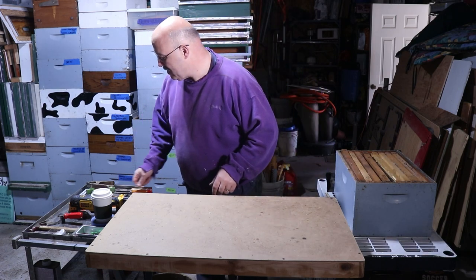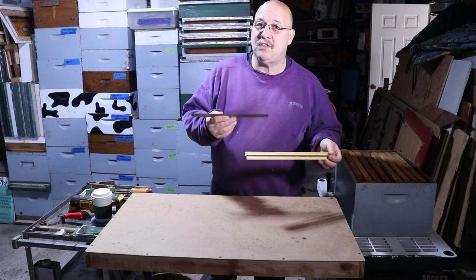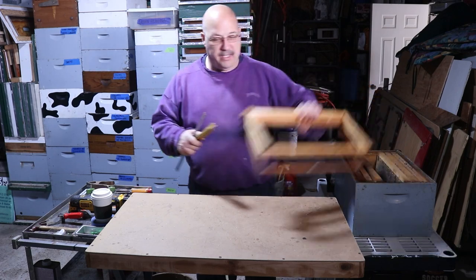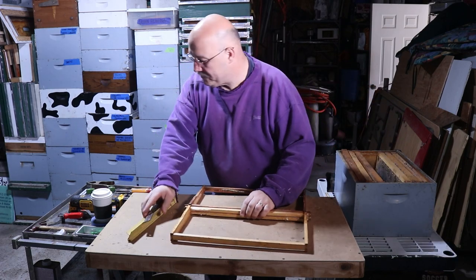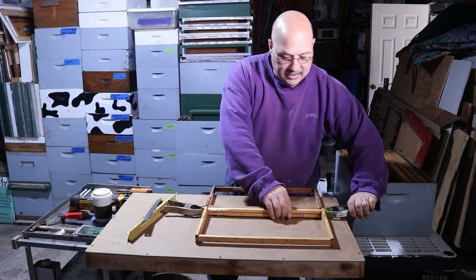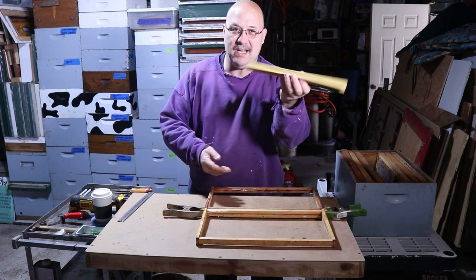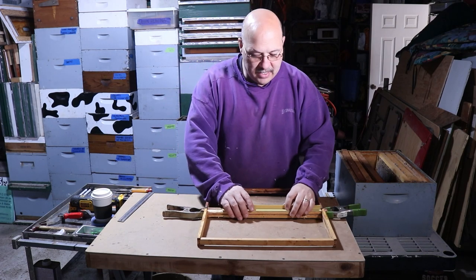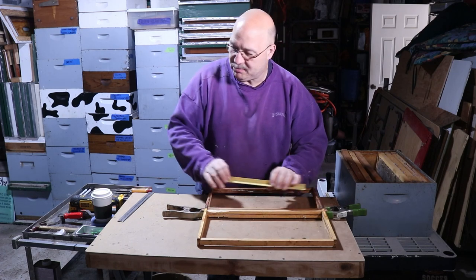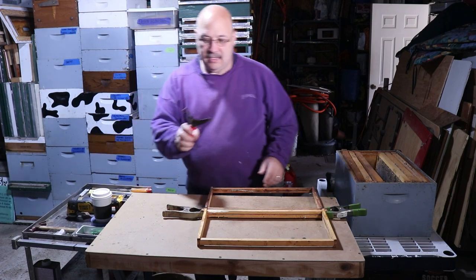Also in my kit I have two tools used to get a line for cutting the frames. What I typically do is take two frames, put them end to end, clamp them together, and use a straight edge — either a ruler or this tool, which happens to be a part from a polystyrene hive — set it here so I have an edge to cut against. I'll demonstrate that, but that's what these are for.